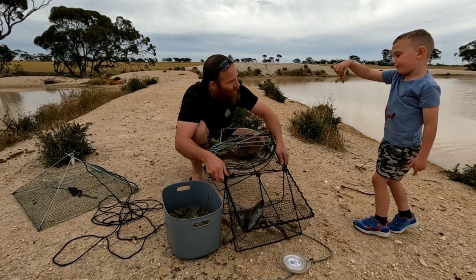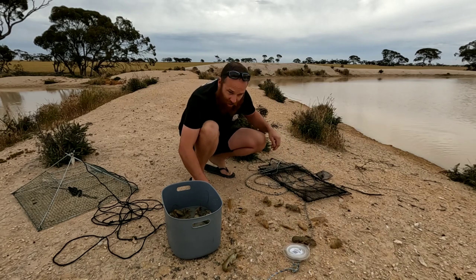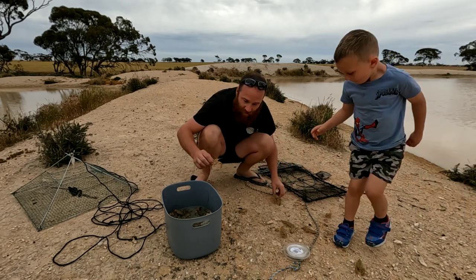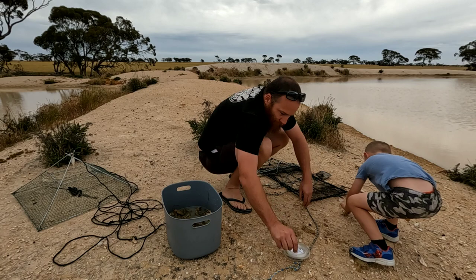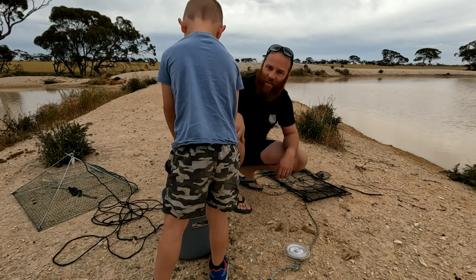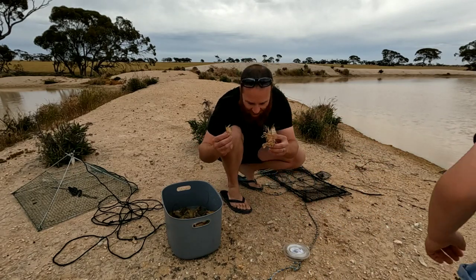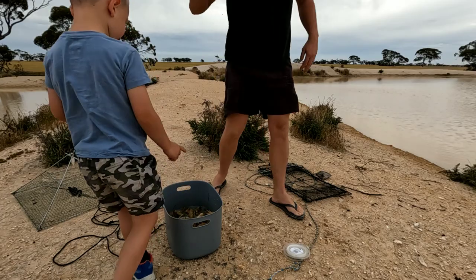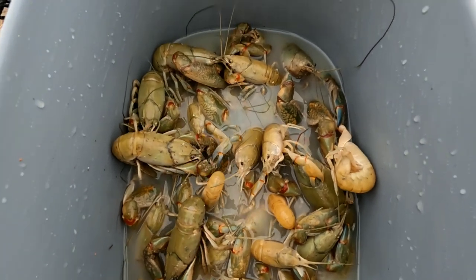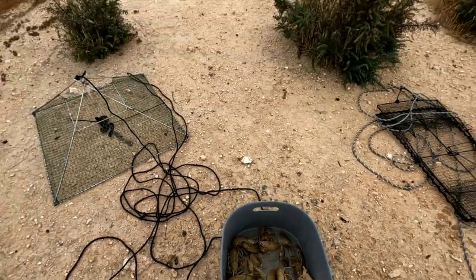This one can go back, it's a baby one. All righty - one, two, three, four, five, six, seven - put these in there - eight, nine, ten, eleven. That one can go back. Well this is it so far - nice sized ones in there. I think we've still got three more nets to pull, and then that's it, we're done.